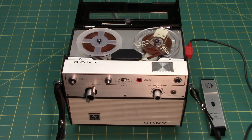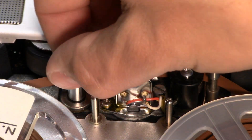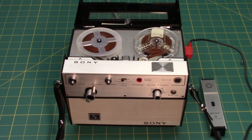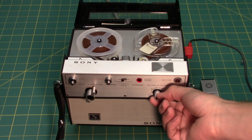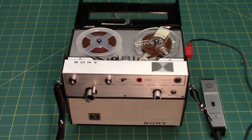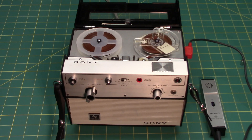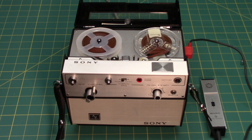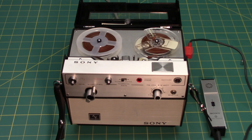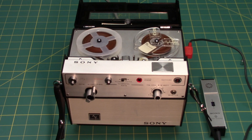4.8 centimeters per second is also known as one and seven-eighths inches per second. This machine was originally marketed as a two-speed tape recorder, but it has a hidden feature of a third speed. If you run the machine without any capstan sleeve whatsoever, the machine runs at the slowest speed it is capable of — that is 2.4 centimeters per second. For imperial lovers, that is fifteen-sixteenths inches per second, which is half the speed of a regular cassette tape.